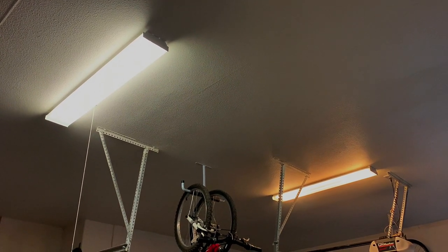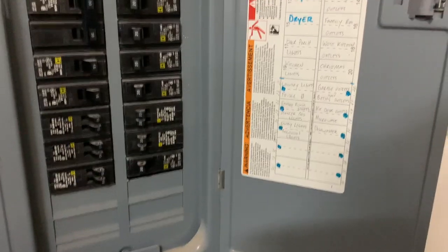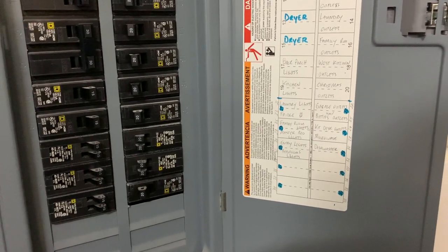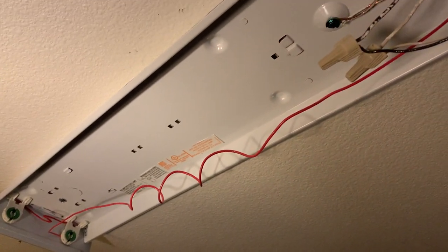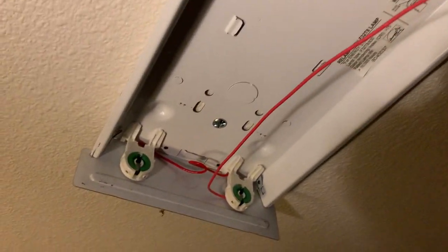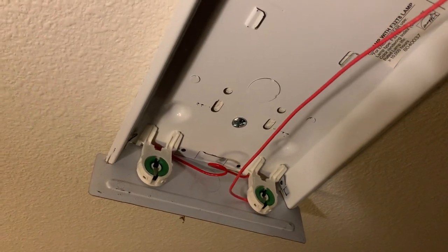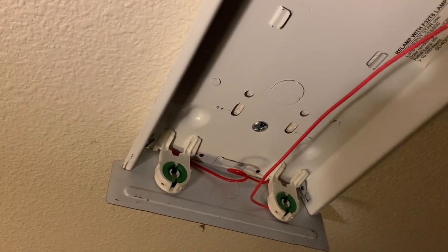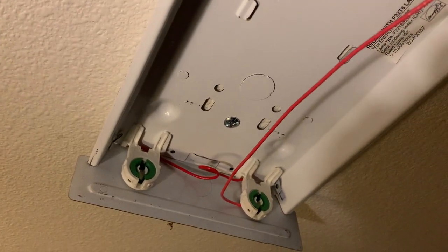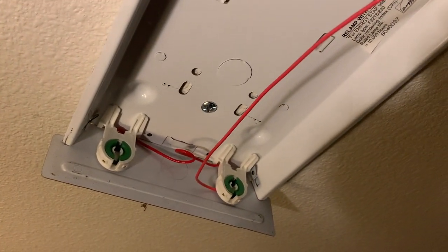I've got some garage lights that are dim. Before starting any electrical project, make sure to be safe and turn off the breaker. I take the diffuser off and then the metal wire cover, and I notice that my ballast has shunted tombstones — they only have one cable running to each tombstone. That's a problem and I need to switch those out on one end.